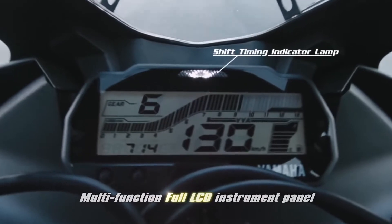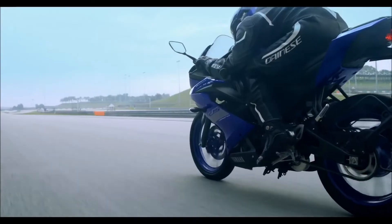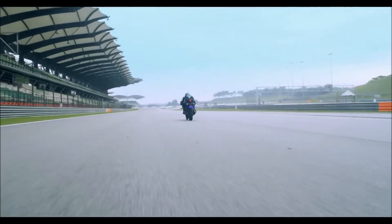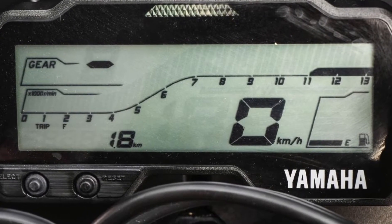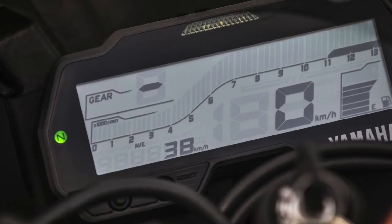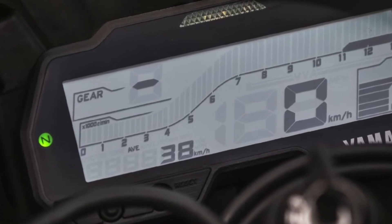The R15 V3 features an all-digital instrument cluster loaded with a ton of information. It displays a digital speedometer, tachometer, fuel gauge, twin trip meters, and even a gear position indicator.